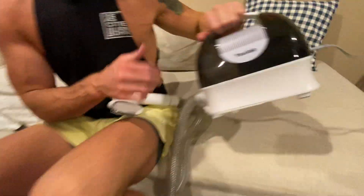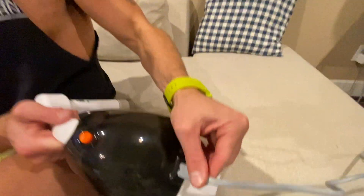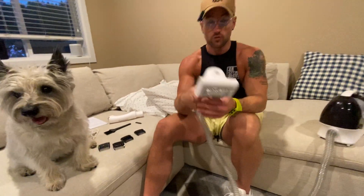This is the vacuum itself. It easily plugs in — this plugs into it, and then that plugs into the wall. It's got a nice size cord, and then you've got a nice size hose here. This is where you're going to do all the work.